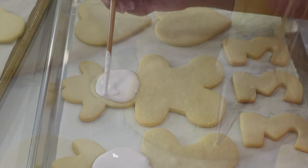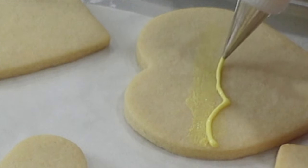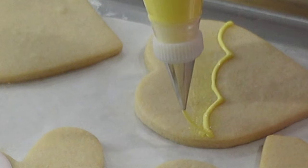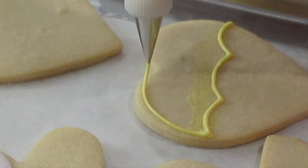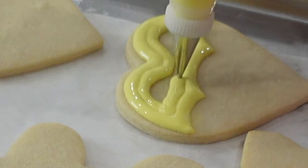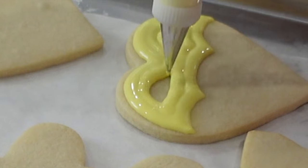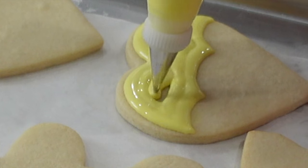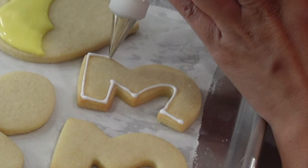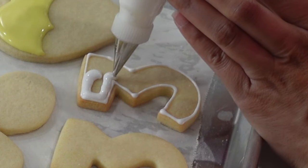Now, because characters — especially Disney ones — are very recognizable, what I like to do is my own take on the character rather than doing the exact character face. Sure, I could bring out my projector and just copy the face directly, and sometimes if a customer asked for that I would. However, I think it's a lot more fun and unique to do your own take on it, because why are people choosing you as their cookie artist? Because they like your style. So it's really important to bring my own style into whatever cookies I'm creating.